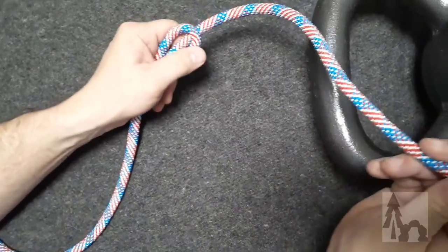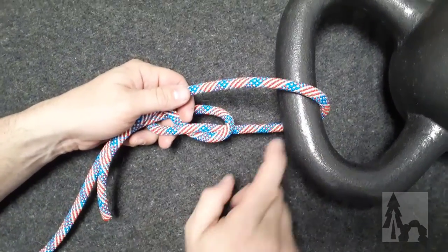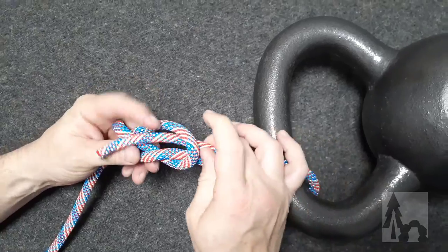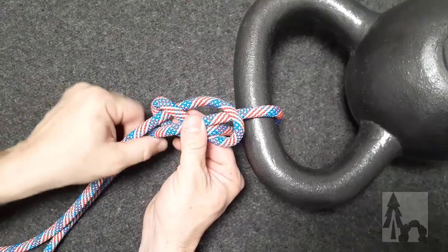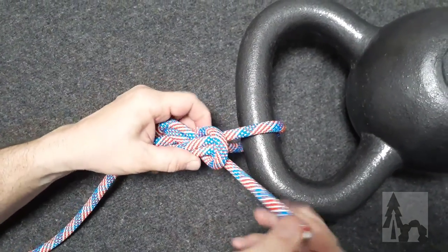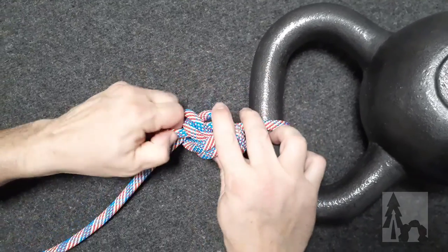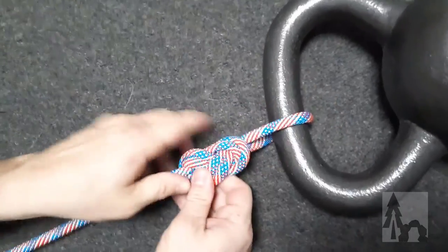I tie my figure eight about a foot down the line, then pass my line around my structure — my climbing harness or whatever I'm going to use. Then I take the working end and follow it back through the figure eight knot, tracing the same path I took originally. That gives me the pass-through, or follow-through, figure eight.